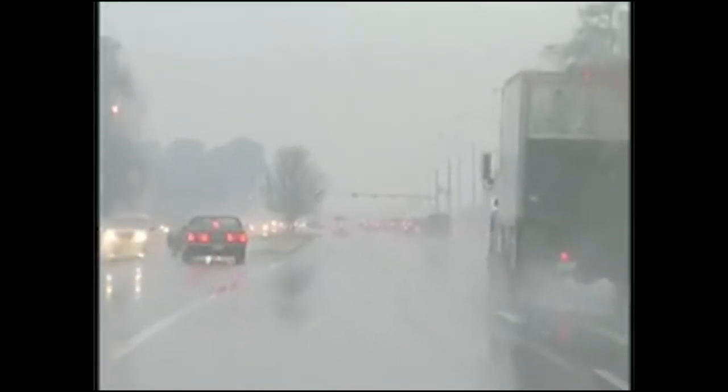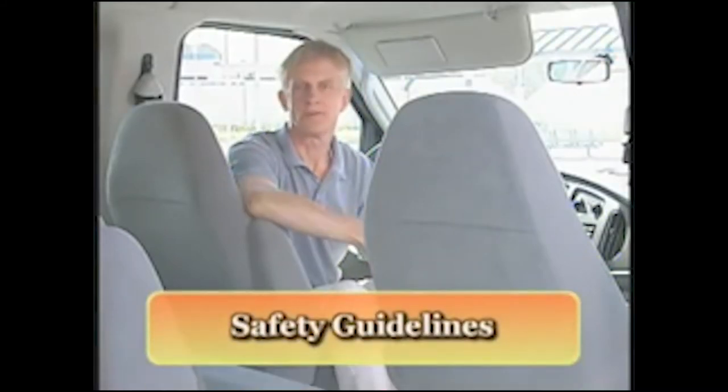A rollover can also occur when a driver is tired and dozes off at the wheel. When traveling too fast for road conditions—especially on wet or icy pavement—the van can slide sideways and off the road. When the tires hit softer earth, the van could likely overturn. The first thing to remember when driving a 15-passenger van is that it isn't just a big car. A van handles differently, especially when fully loaded.